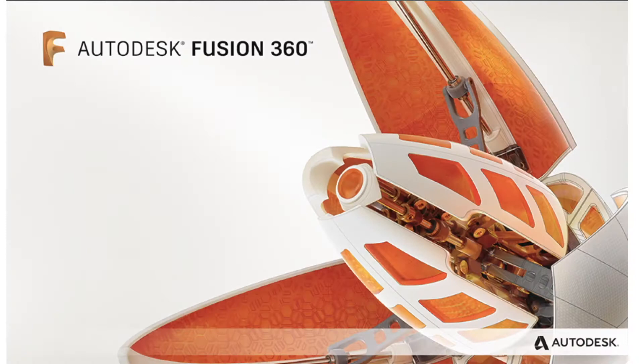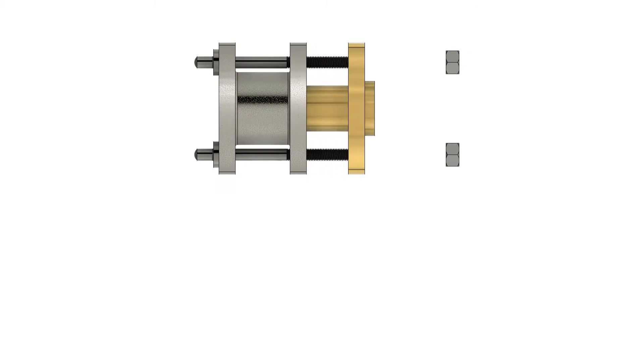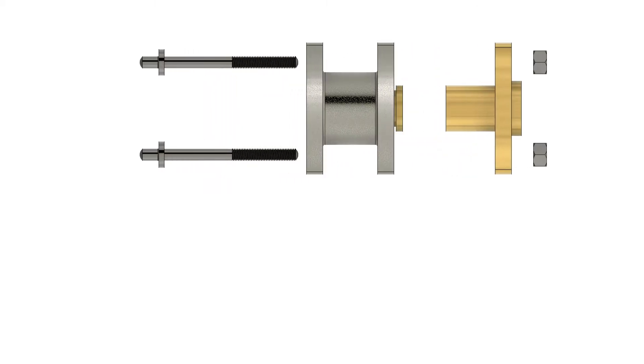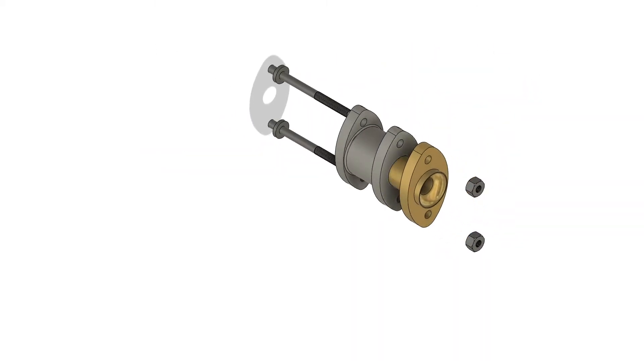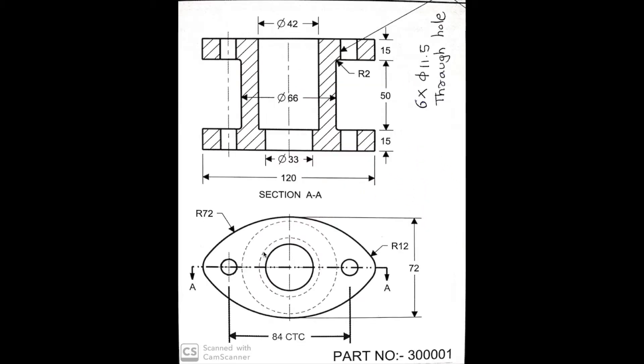Hello guys, Madame Mesh welcomes you on stuffing box assembly part 1, body. In this video series we will create stuffing box parts and make it assemble. All the video and drawing PDF file link is given in below description. Now let's start the design.